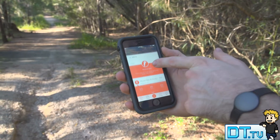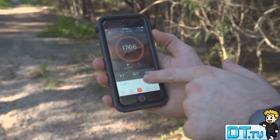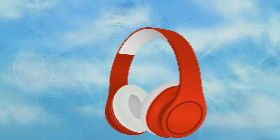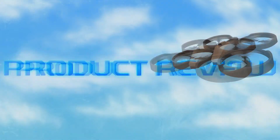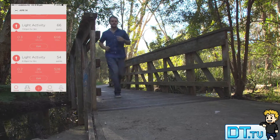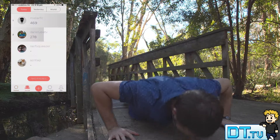Hey guys, Dan here from danshtube.tv and today I'm checking out the Misfit Shine. I've been testing this now for around about a month and I have absolutely loved the experience. I have tried a heap of different sports trackers and activity trackers on the market and this one, the Misfit Shine, has actually taken me by surprise.